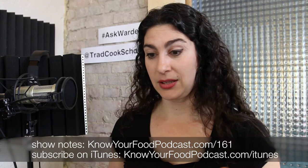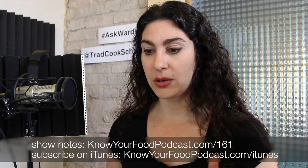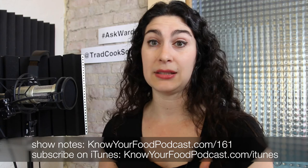I'd love to hear if you have other tips or ways to banish stress or find more joy. The comments are waiting for you at KnowYourFoodPodcast.com/161. I also want to remind everyone that if you're not yet into traditional cooking, I have a free video series for you at TradCookSchool.com/watch — five videos from my first e-course called Fundamentals, which introduces you to the fundamentals of traditional cooking and techniques like soaking rice and beans to produce more healthy whole-food ingredients.